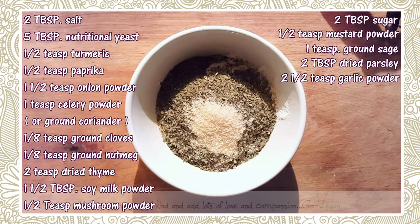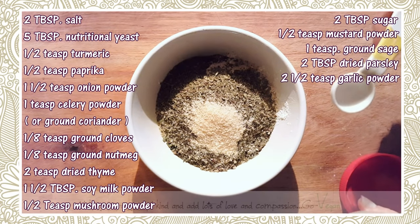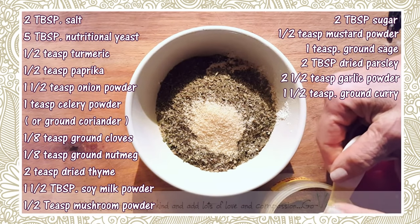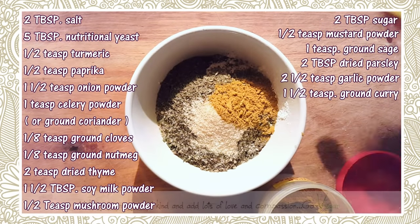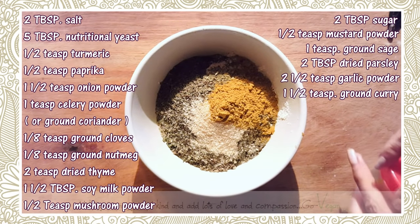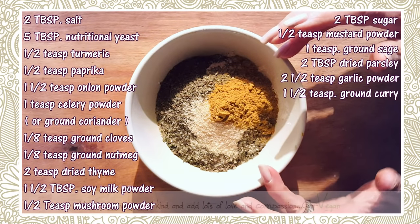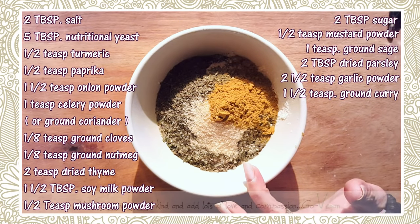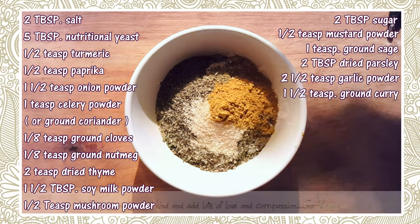Have you ever smelled curry? Curry smells like chicken base to me — it really does. My husband doesn't eat curry, but he eats it because I always put it in his food and he has no idea. One and a half teaspoons of curry. If you want to add extra, go ahead. If you're afraid of any of these ingredients, always use less, write it down, mix everything up, give it a taste, and adjust from there.